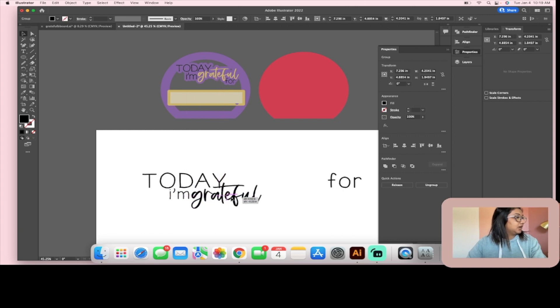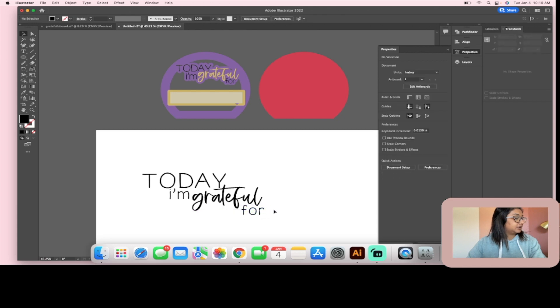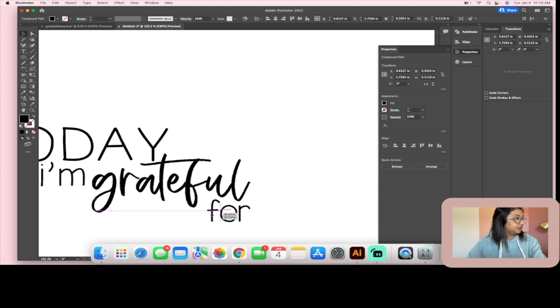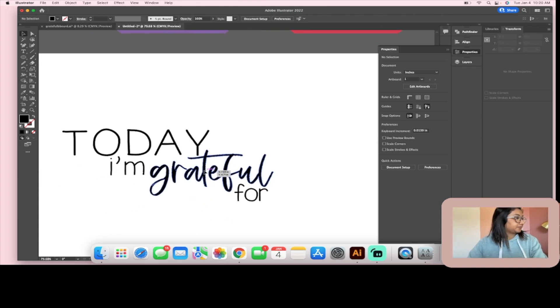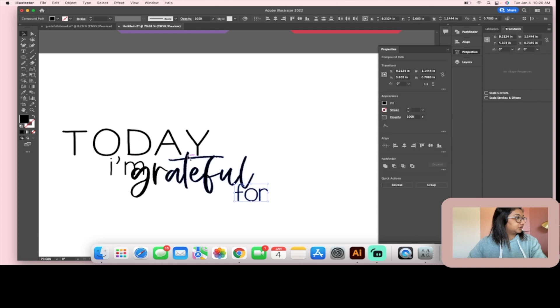I actually want this text to be engraved and I want 'grateful' to be cut out, so I need to do a couple of things to make sure that works correctly. I don't like how the letters are spaced so far apart — the key is to fit your letters into little spaces so it looks nice and full. It would look much cuter if the 't' was in between the 'a' and the 'y' — kind of like that, it looks like it's supposed to fit together.